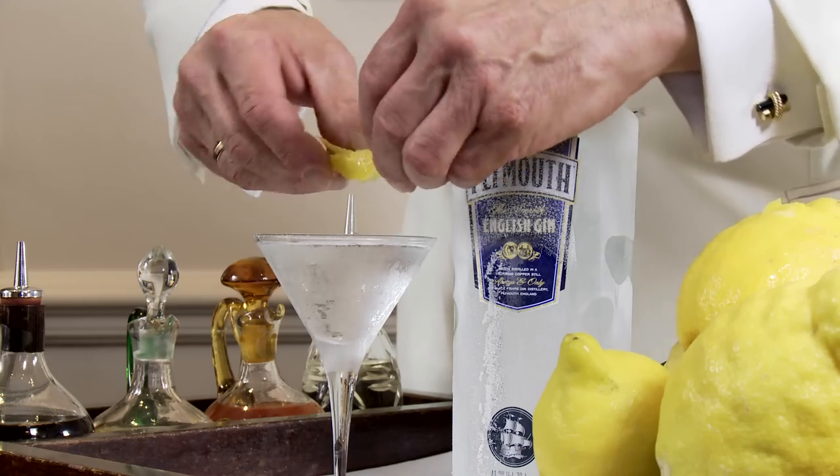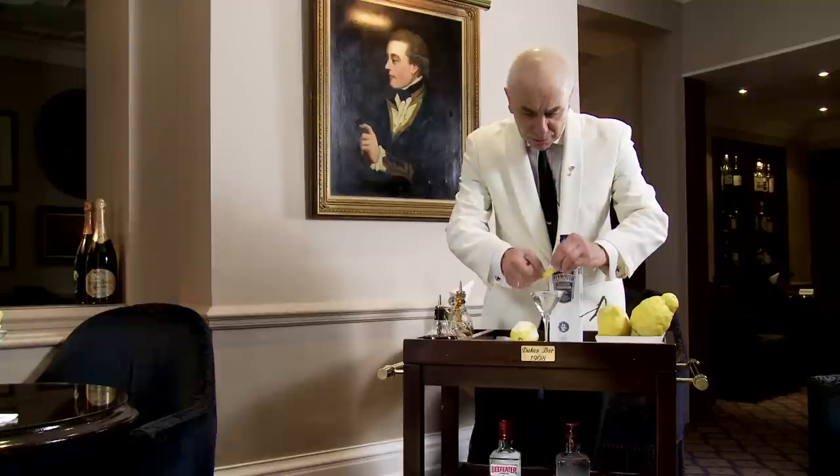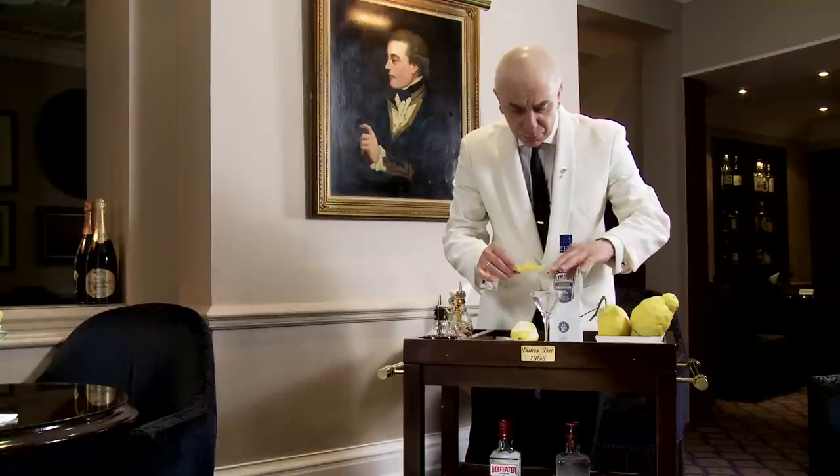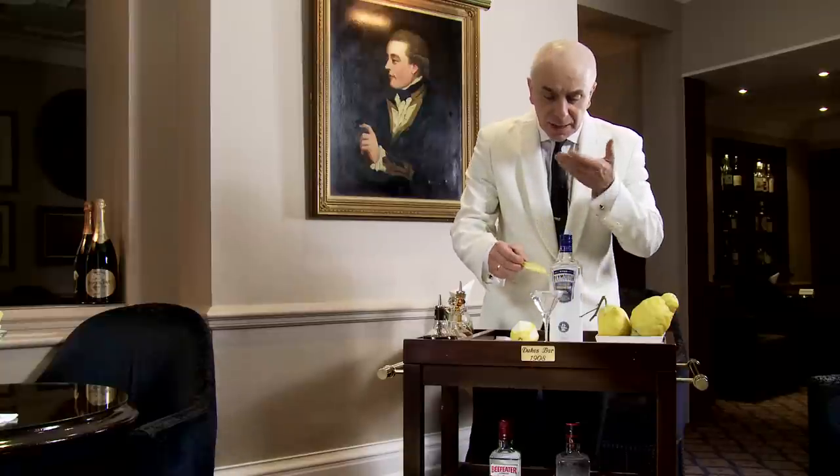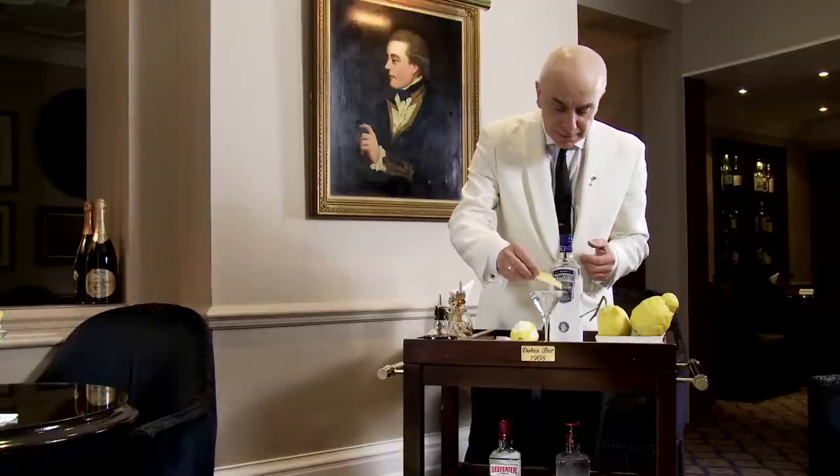The fat — the gin is frozen — so a lot of the oil from the skin remains floating on top. As you take the first sip of the Martini, the oil comes to your nose, and that's the little trick.